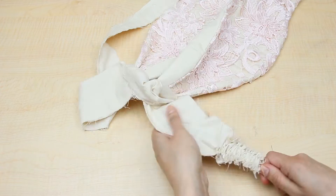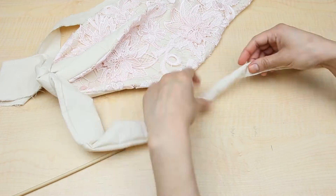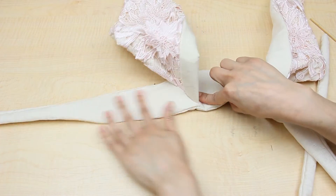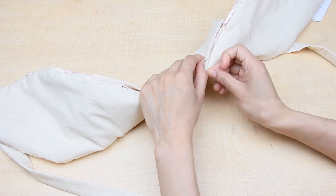Now you can turn the headband right side out. Then iron it to flatten the edges, and the last thing to do is to hand sew the opening closed.